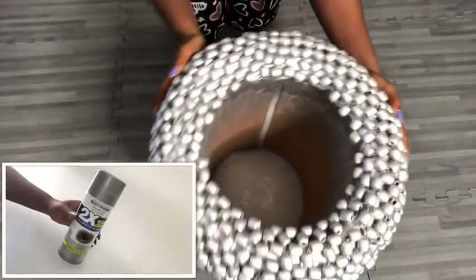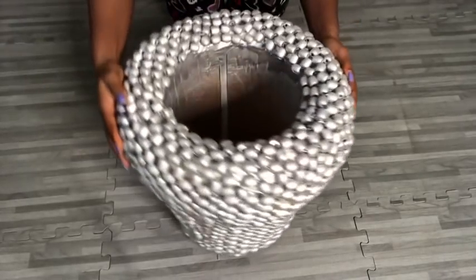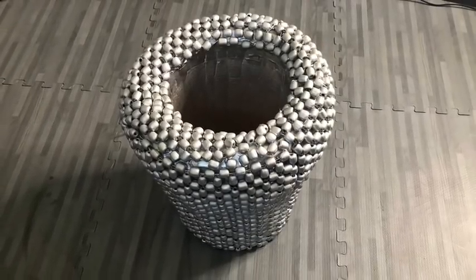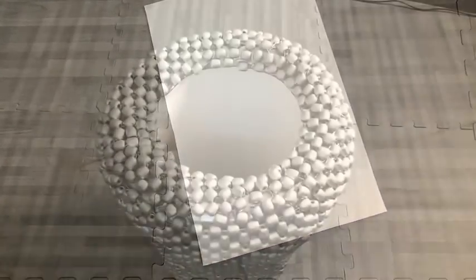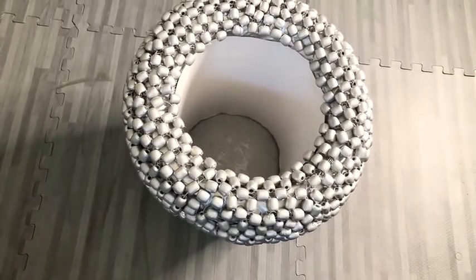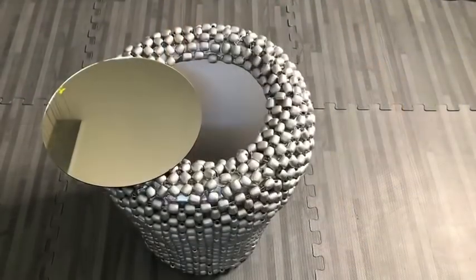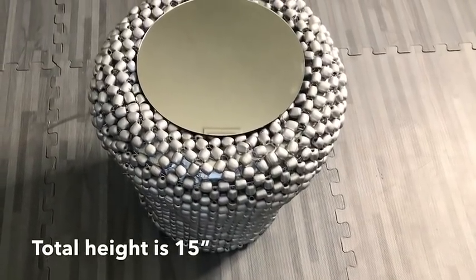I took it out and spray painted it silver. Because the inside is kind of rough, I covered that up using a whiteboard. I put what I made side by side with what I got from Hobby Lobby, and what I have now is exactly what I wanted. The 10-inch mirror that I used for the circle at the bottom can be placed at the top and used as a side table.